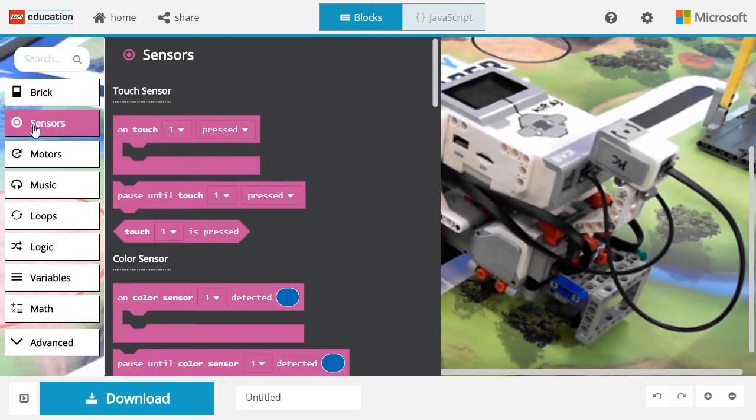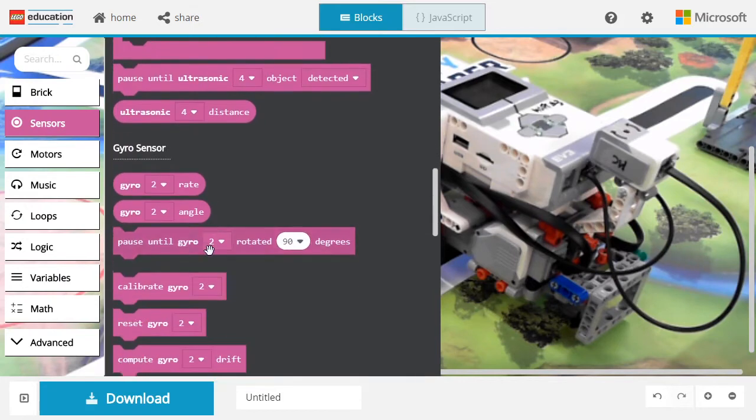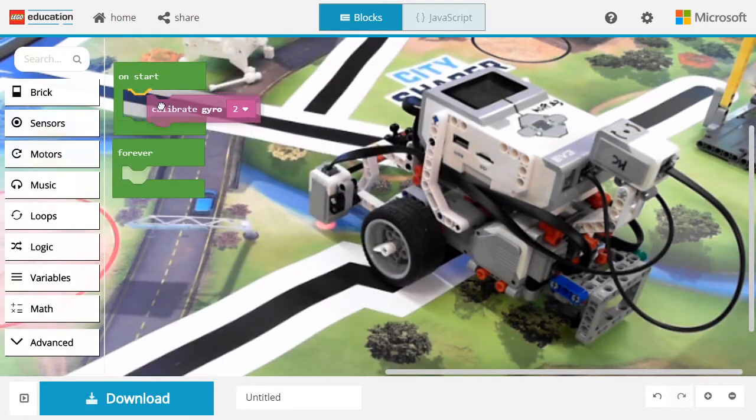To get started, let's add a calibration block for the gyro sensor so that it is not subject to drifting.